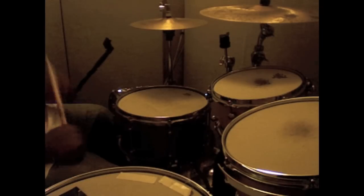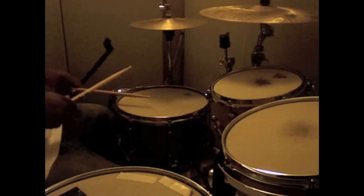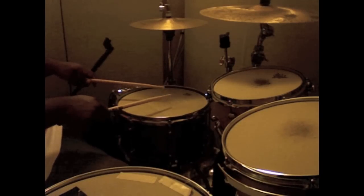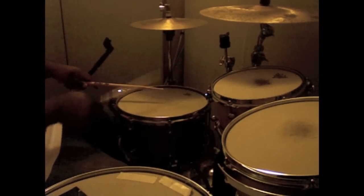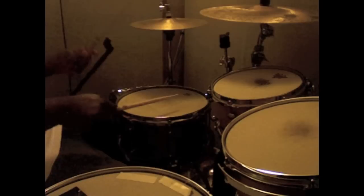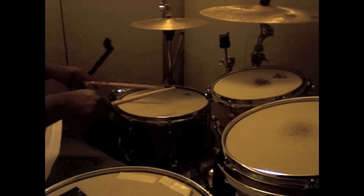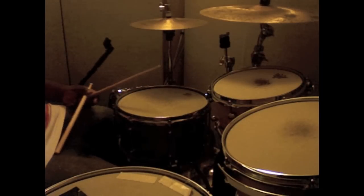We're gonna start with the six stroke roll. I use this a lot. So right, left, left, right, right, left — left, right, right, left, left, left, right, right, left, right. That's the six stroke roll.